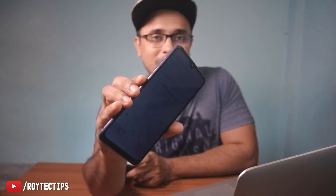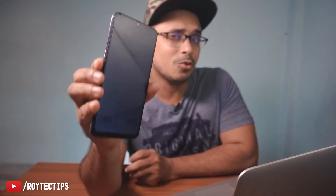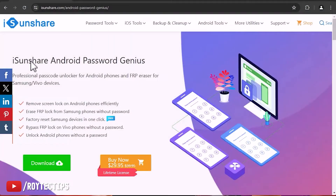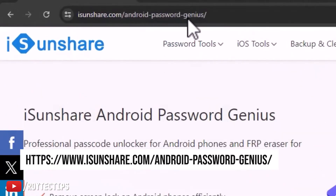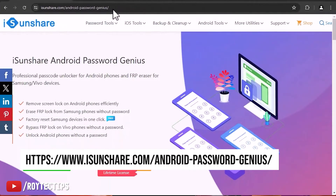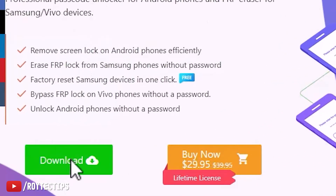To unlock this phone we're going to use Android Password Genius from aishanshare.com. We're going to download the software and try to unlock this phone. Go to the URL aishanshare.com/android-password-genius — the link is in the description below, so check the description to download the software.